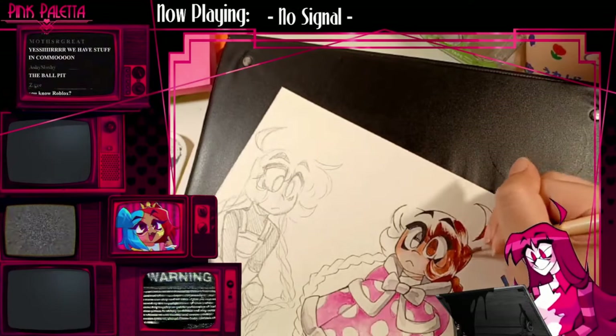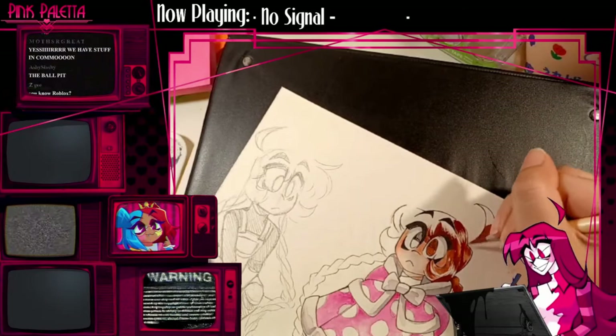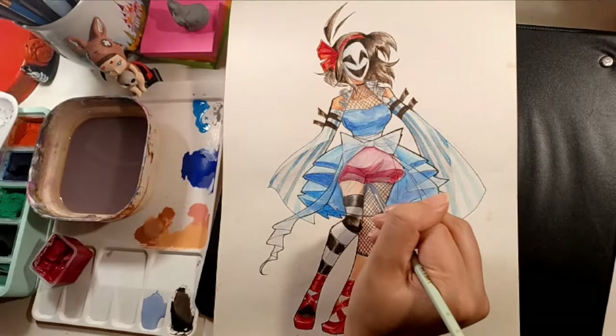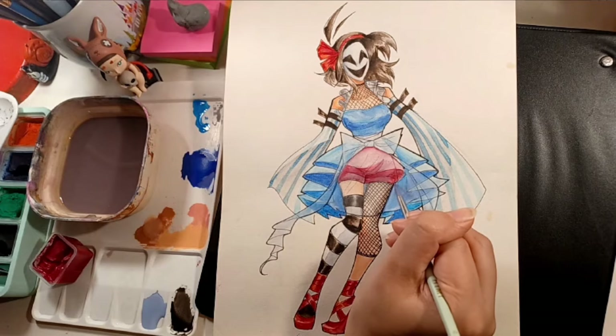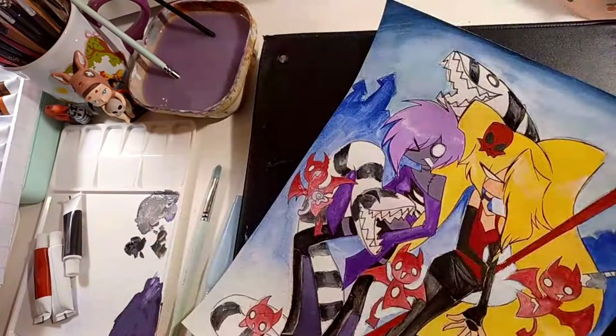I first cracked them open on stream, so you can go watch the VOD for that if you care. But I'm just going to show you the process for how I did this first picture, which I'm really proud of, and what I discovered attempting to do this second one — it didn't work out too well.